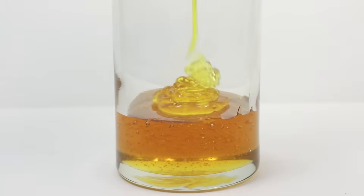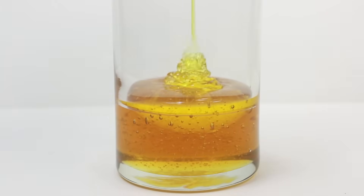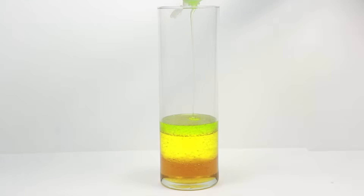Next begin pouring corn syrup on top of the honey. Corn syrup is usually clear when you purchase it in the store, but mixing it with a little bit of food coloring can give it a bright vibrant color. Next we'll be using Dawn dish soap. It's important to avoid hitting the sides of your container when pouring the first few layers.